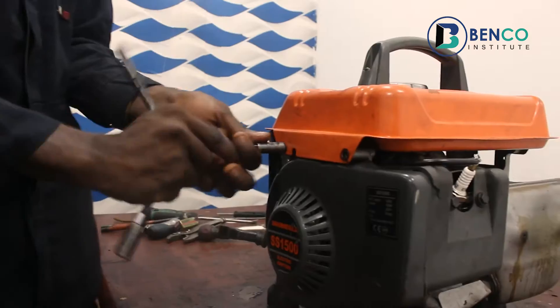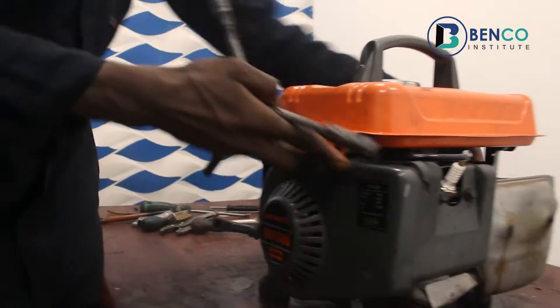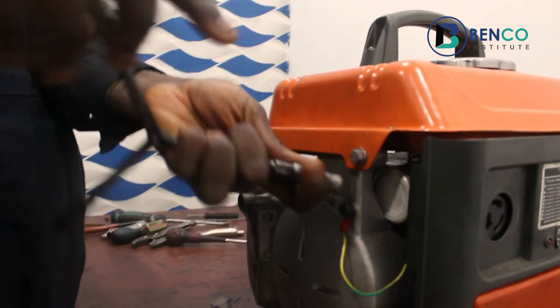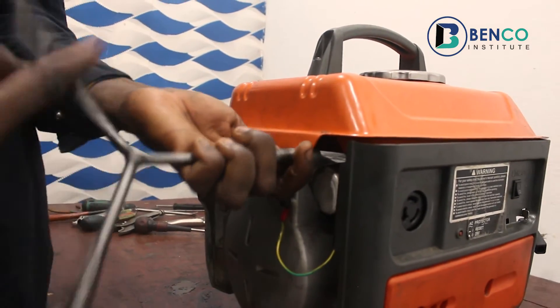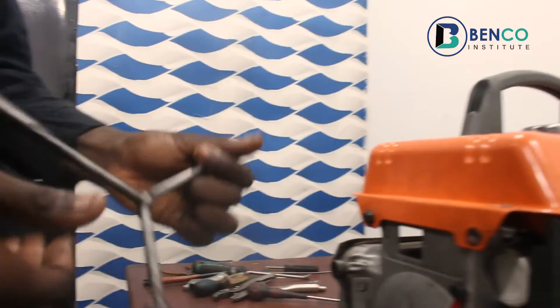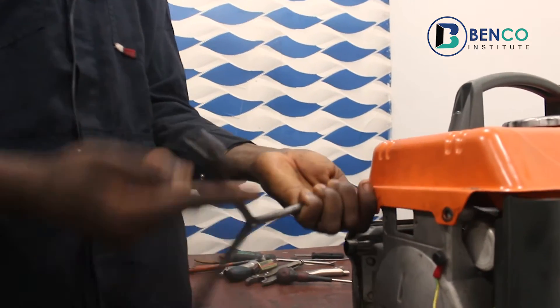We are using a three-way spanner — that's what it's popularly called. This particular three-way spanner has the 10mm, which I'm using to loosen this bolt, the 8mm, and the 12mm.